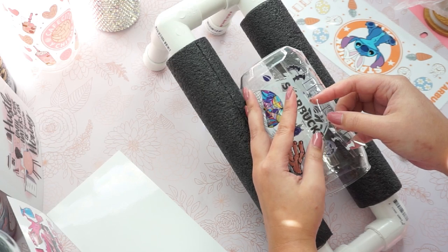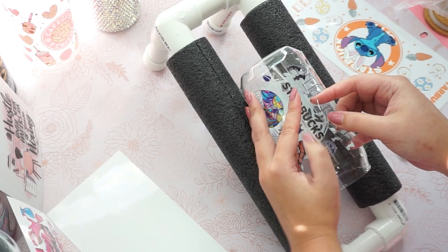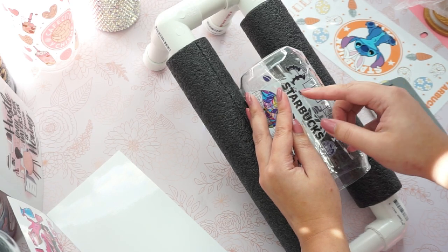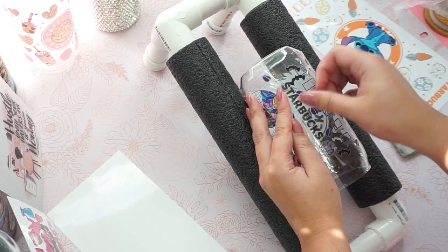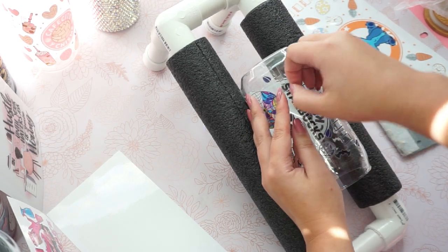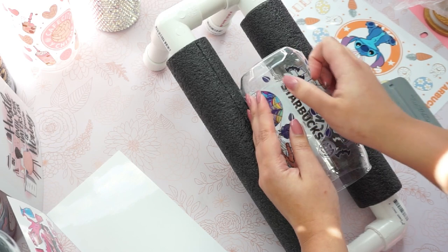So some UV wrap will overlap and that's fine. What you do is you just peel off the clear film on the other side and then you press down the other part, like what I'm doing right now.